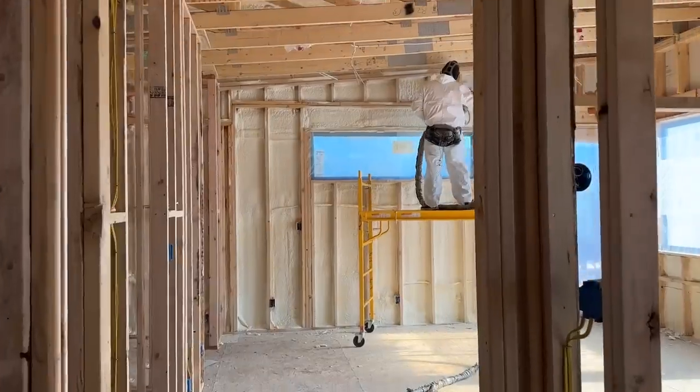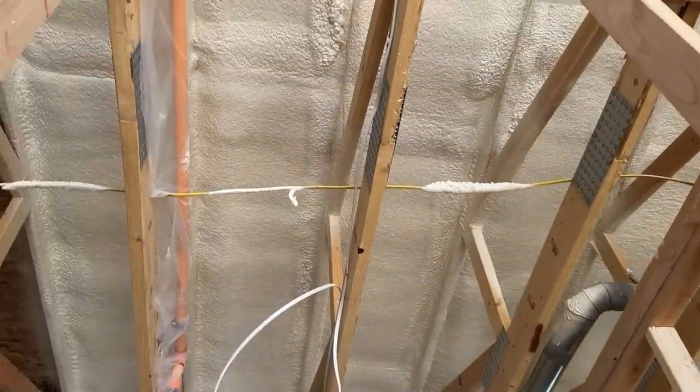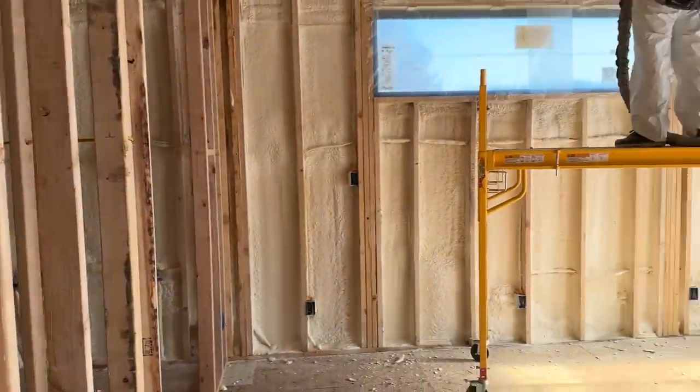The other thing I did was spray foam the whole house — every wall, the whole ceiling, the rim joists, everything. There's no exterior wall that hasn't been spray foamed. Spray foam is great insulation; it has pros and cons, but one pro is that it helps seal the house all the way up. Even though I spent all this time with zip tape and caulking, spray foam comes in and seals everything else — all the penetrations. It seals it even more and helps the structure be a little more rigid.